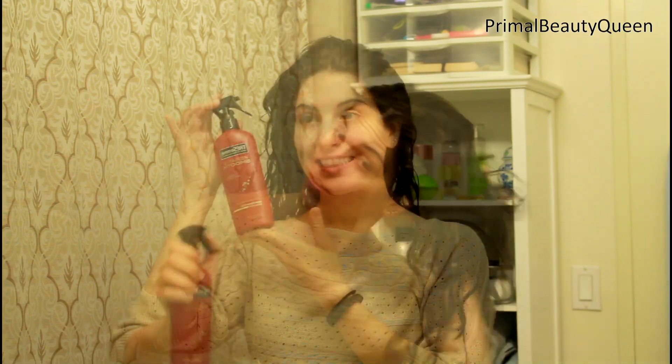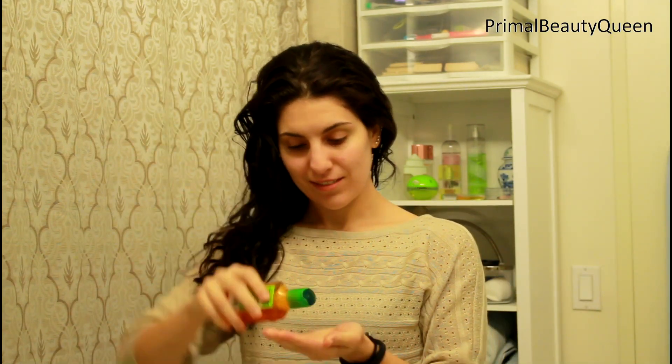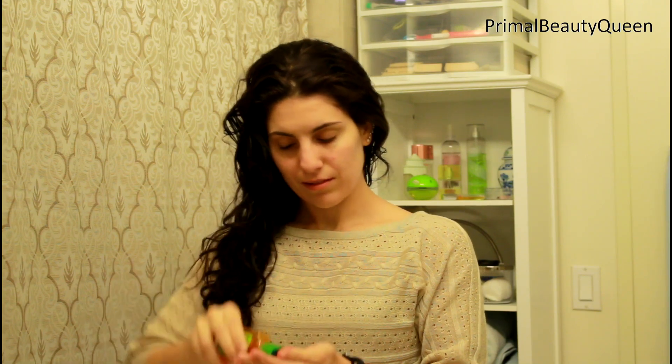Right out of the shower I'm starting with towel dried hair and I'm spraying that with my Tresemme heat protectant with keratin. Now I've tried the other one too and that one's great but I just prefer this one. Now I'm using my Garnier Moroccan oil treatment and I'm going to put that on just the bottom half of my hair, from about my ears down to the ends. Next I'm going to take a wet brush and comb that through just to make sure it's all evenly distributed.